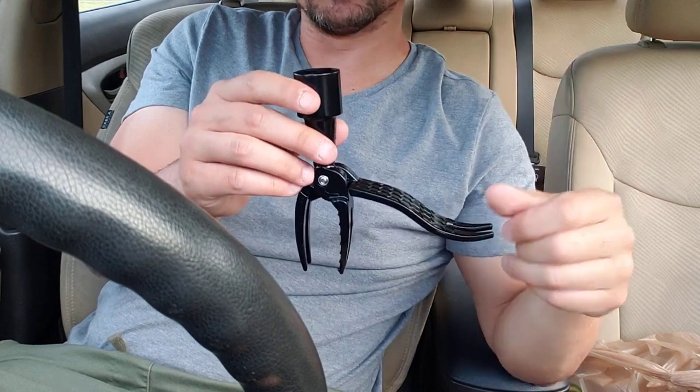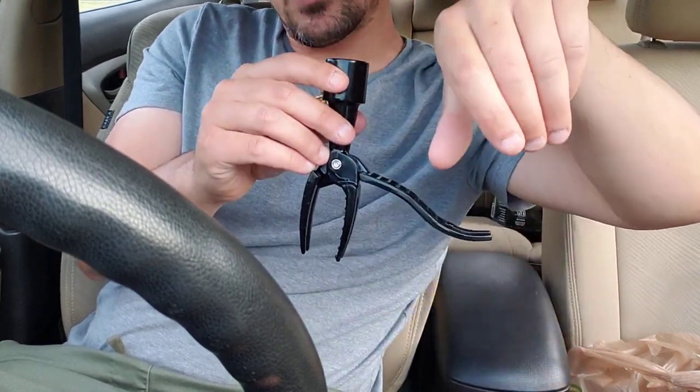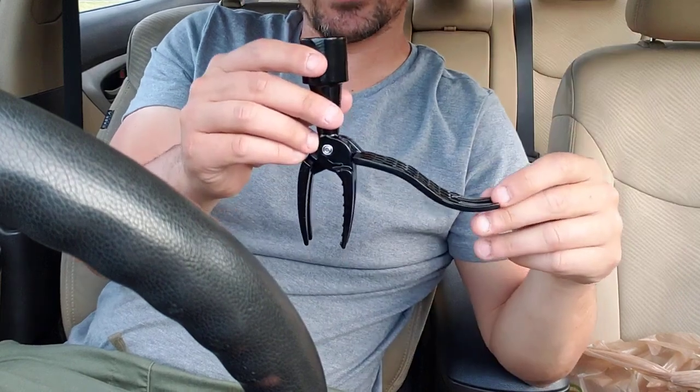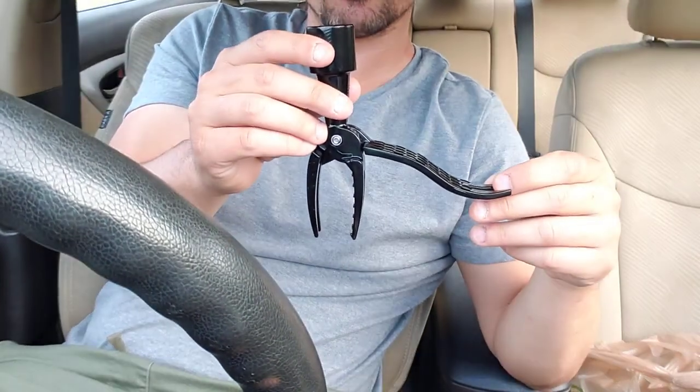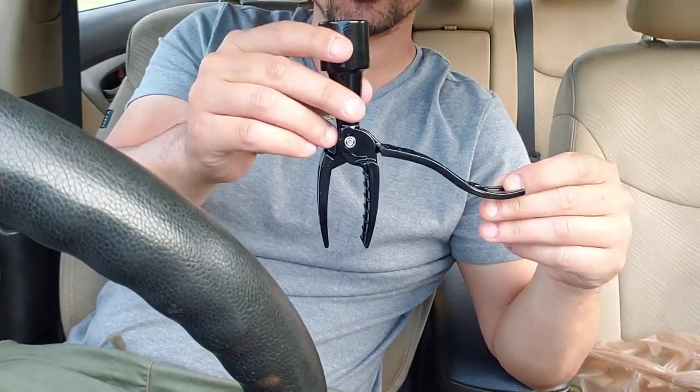A lot of weeds have those pricklies on them, and even if you're wearing a glove, they're getting stuck in your fingers. It's oftentimes tough to actually get a weed out at the root, and if you don't get a weed out at the root, it's just going to come right back. So this is going to help you get weeds out at the root.